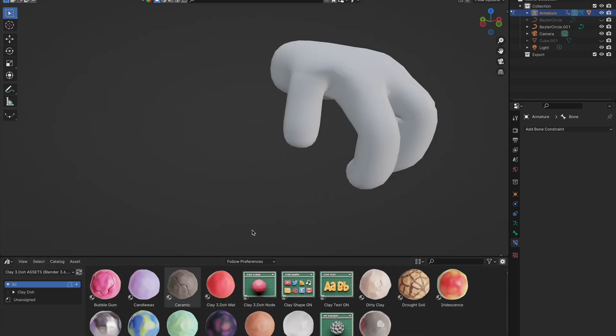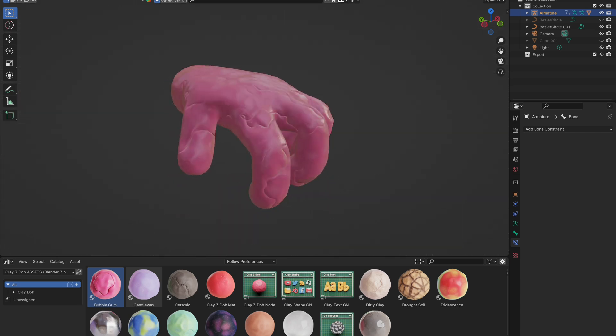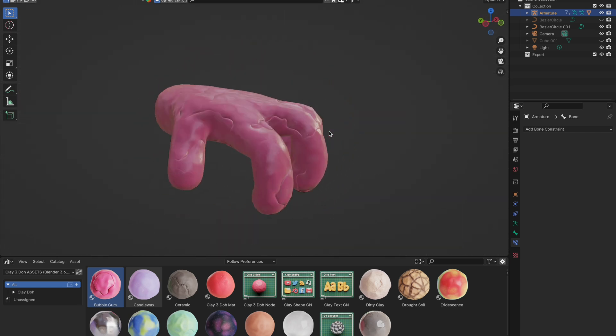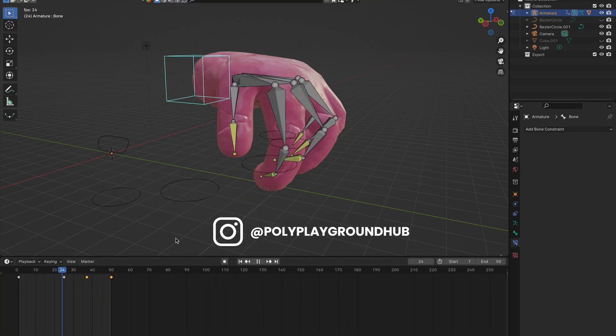Your hand model is now running! For the finishing touch, apply a material — we've used one from the Clay-Doh Asset Library. Check out our affiliate link in the description to grab it for yourself; it supports our channel and helps us produce more tutorials. We hope this guide has been insightful. Don't forget to like, subscribe, and drop a comment if you have any questions. We're eager to see your creations — tag us on Instagram at polyplaygroundhub.